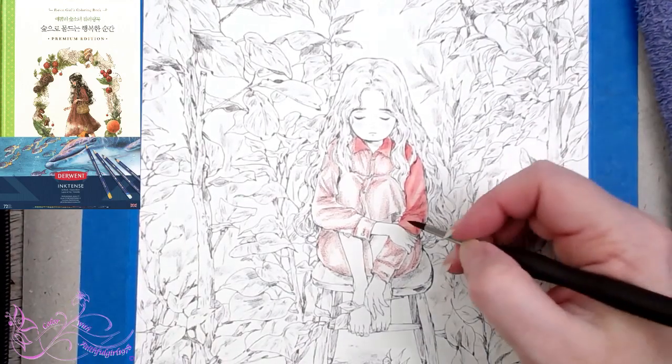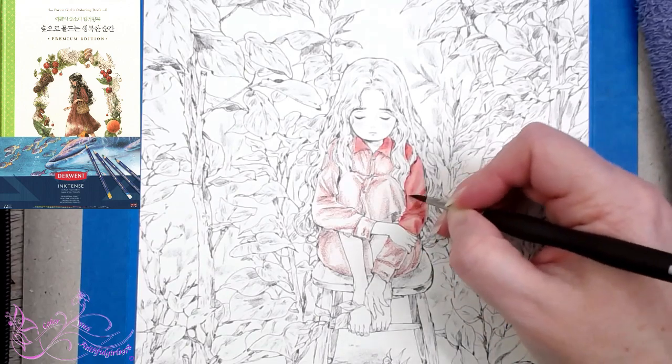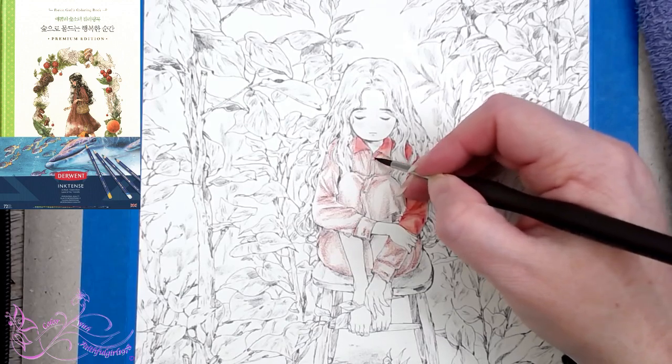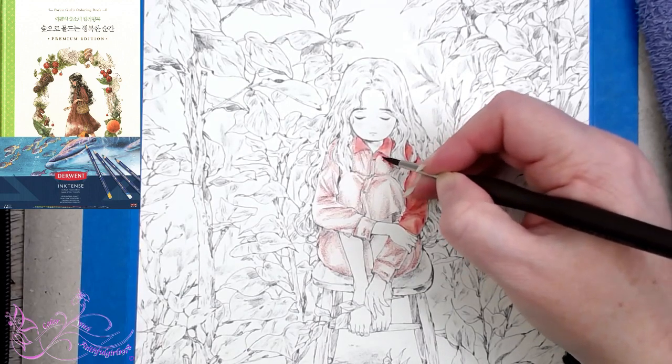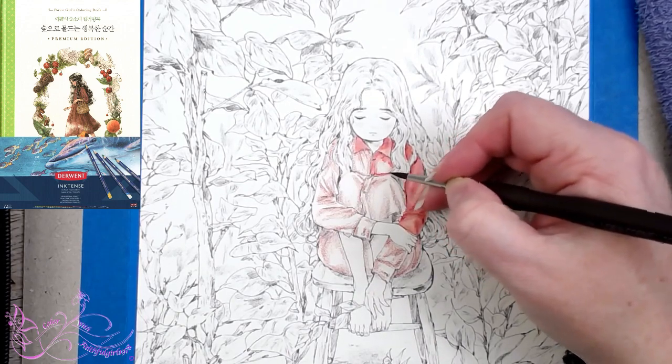Thanks Mia. We had our first day of puppy training yesterday — oh my gosh, that was interesting! So Nani is 12 weeks today — wow, that's flown — and we started puppy school yesterday.